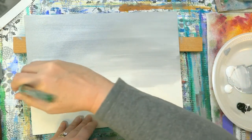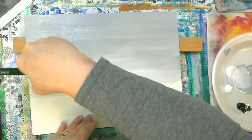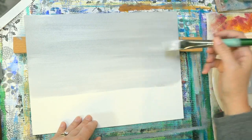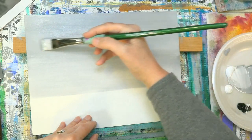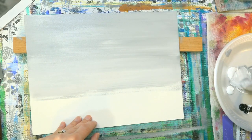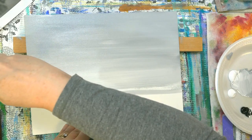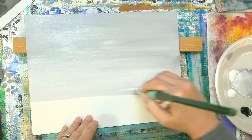Any kind of flat brush will do. This one is my Princeton number 10 bright — that's in the video description. I've got all the colors and paints that I'm using down there, paints and brushes in the description. I actually forgot to add my palette knives to that though, so I'll have to do that later. But if you go to the brush guys, I've got a whole list of different brushes and palette knives — the link is down in the description.